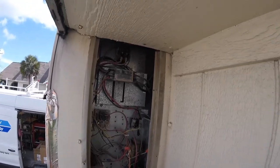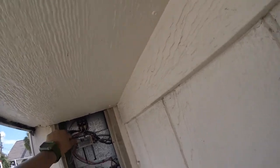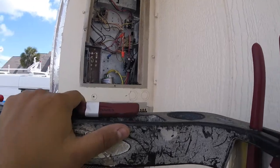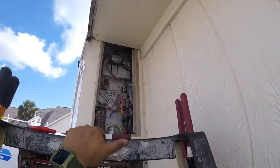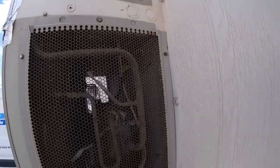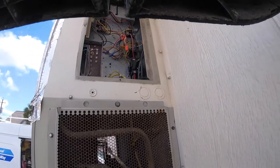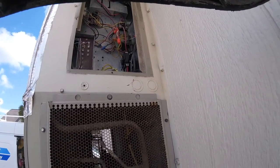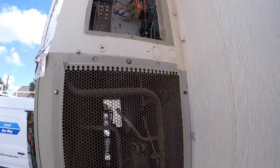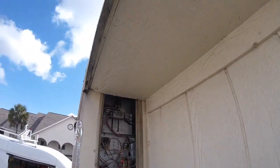There is the cooler. That did not sound fabulous. That compressor is not sounding good.